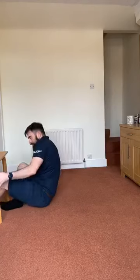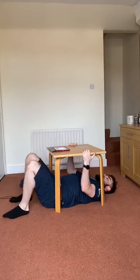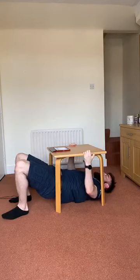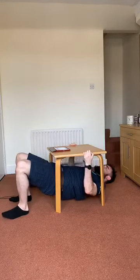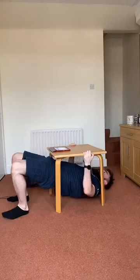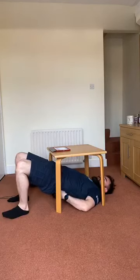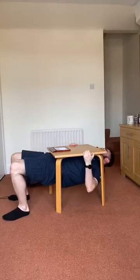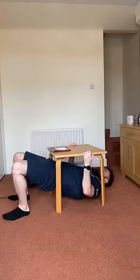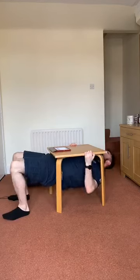Inverted row — three, two, one, let's go. The more you lift your hips up and use your legs actively, the easier you should find these. Three, two, one, relax.